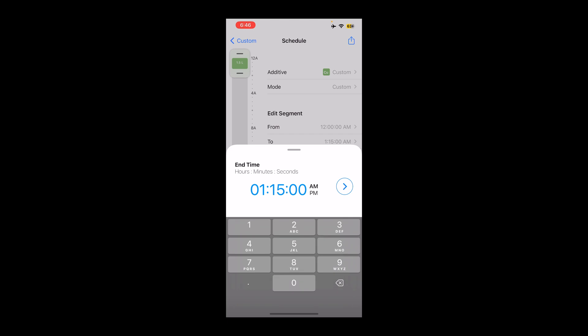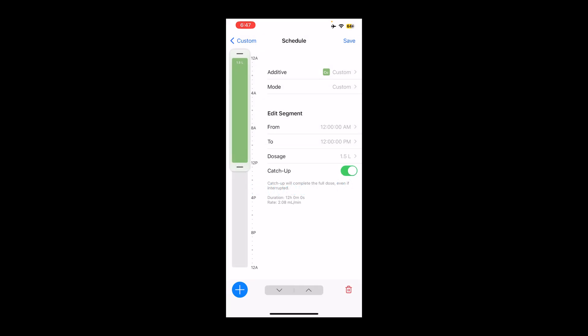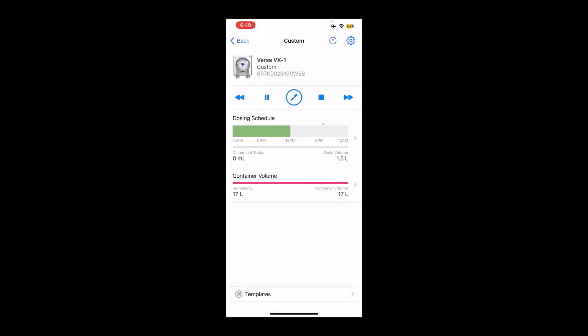I do need to check the schedule because I don't think I did that properly. So right now it's from 12 until 1:15 a.m. — I'm going to want to run it from 12 to 12. It's got hours, minutes, and seconds. This little toggle here where it says 'catch up' — this is very useful if you lose internet connection and it doesn't dose for a certain amount of time. Once it comes back online, it will dose the amount that it's lost. And we're going to press save. So now it's going to dose from midnight till noon — a total of 1.5 liters in the day, and my container holds 17,000 milliliters, which is 17 liters.